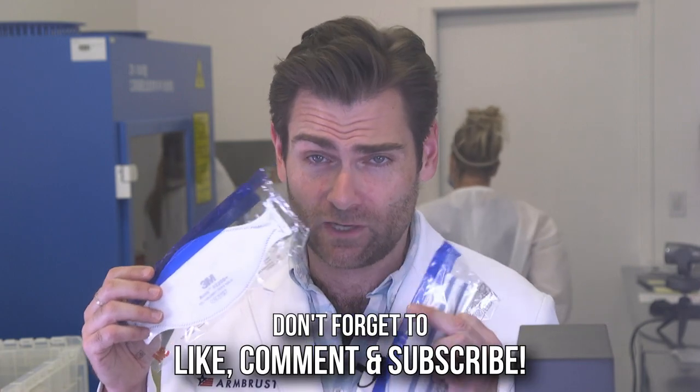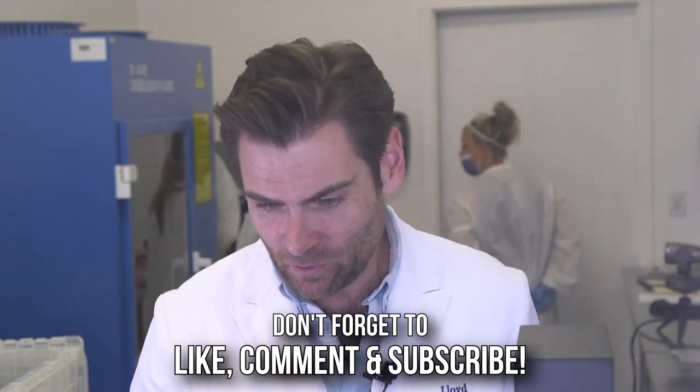We've got this failing grade mask in the United States, the D+. We're going to put this in. This is the Aura that everyone raves about — I love the Aura. This is their FFP2 version, which is their European standard. I hate this mask because of the way it smells.